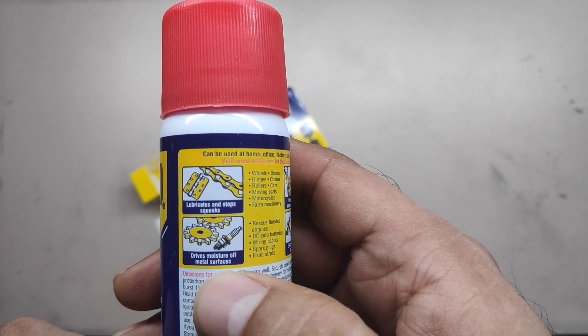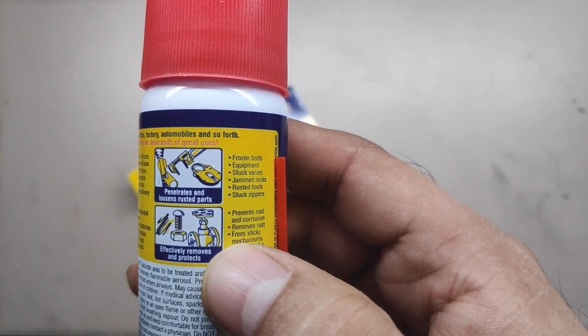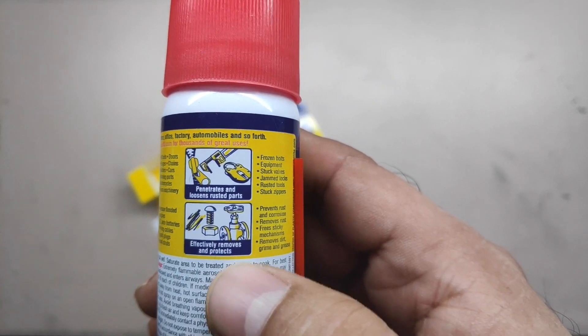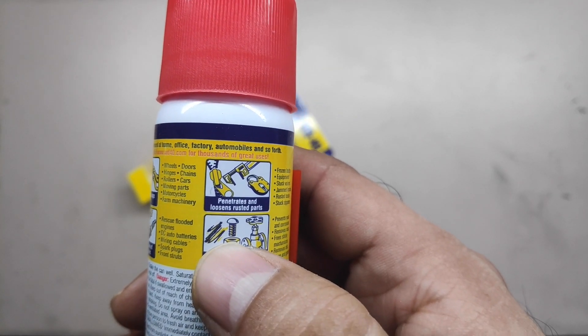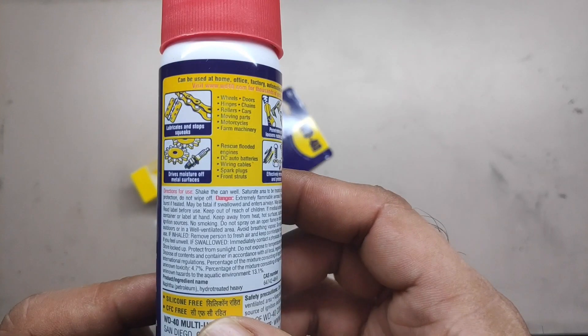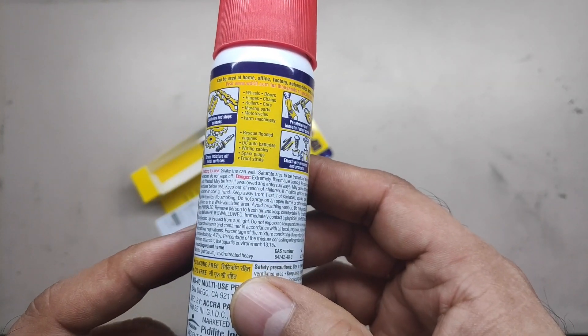Drive moisture off of metals. Spark gear, spark plugs. Then you have the locks, the vernier caliper, zippers, bolted nuts, plumbing pipes. I couldn't make that one out — they've just scratched the paint. And the rest of the text is too small for me to read through my mobile phone screen.